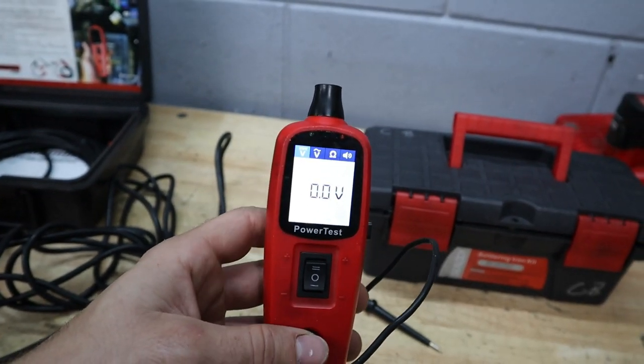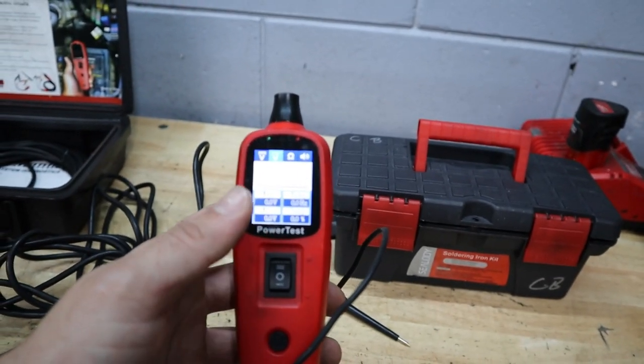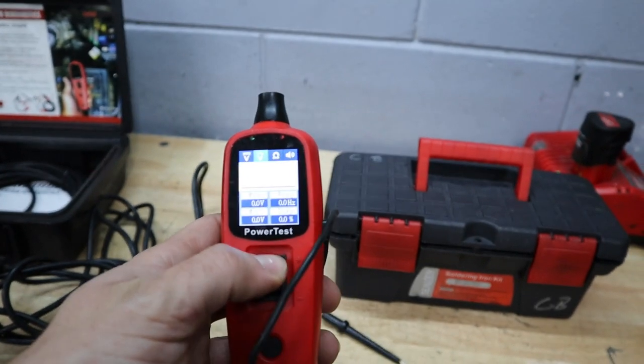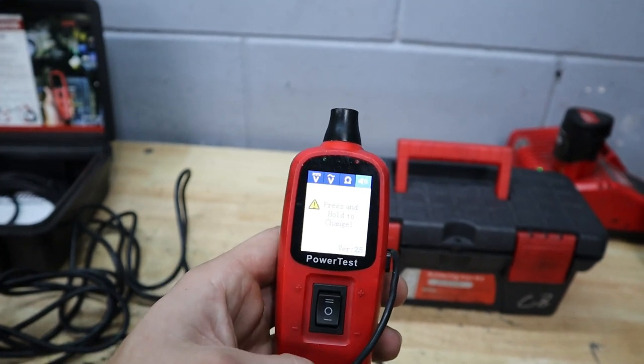The main menu shows us how many volts and we can apply that voltage out. Then you have a volt meter which also shows us the frequency of pulse width modulation, which is actually really handy on a lot of newer cars. And then there's an ohm meter and a settings menu for the sound that comes on when you apply power.